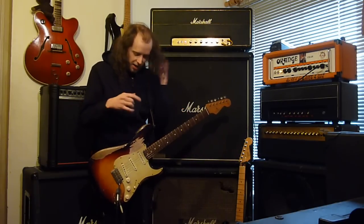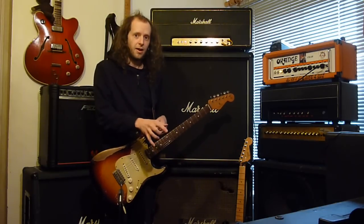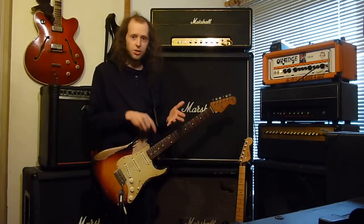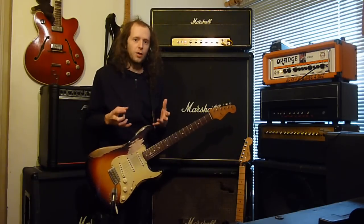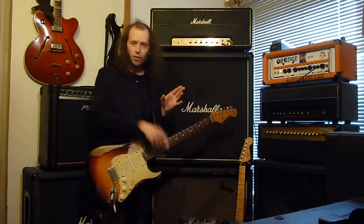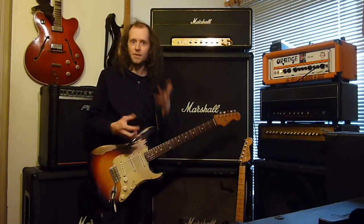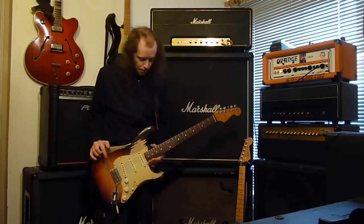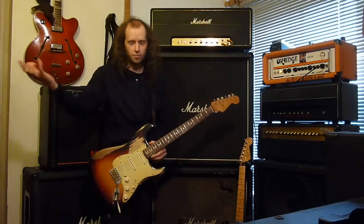I found out the other day that the original CE1 — even when it's off — gives you the ability to line boost, which is basically all I was doing with the Golden Plexi: just boosting the amplifiers and pushing them more. So the CE1, even when it was off in John's setup, was probably the key component to John's sound, because it distorted the amplifiers more and pushed them more. Basically the CE1 was doing what the Golden Plexi was just doing.